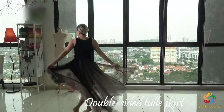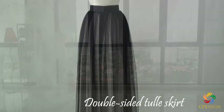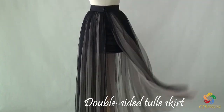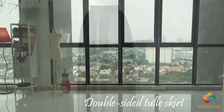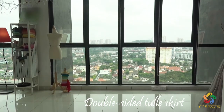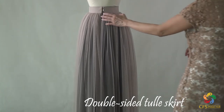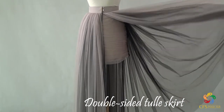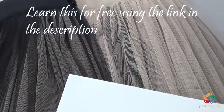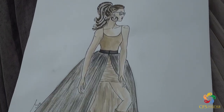Do you want to make your own prom skirt which will blow everyone away when you dance? Hi, my name is Jo. I'm very excited to show you how to sew this amazing double-sided tail skirt with black and beige color at unbelievably low cost, only $40.